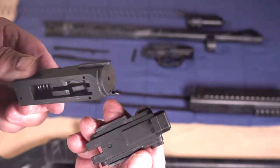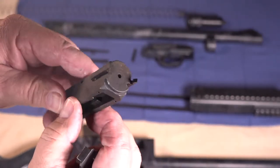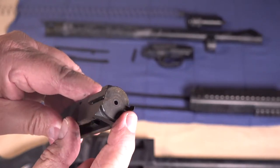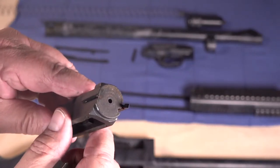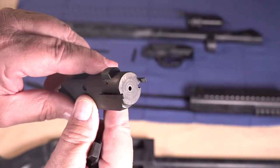On the bolt slide and bolt assembly, you'll notice on the Mossberg there are two extractors, which help to ensure the positive extraction of fired cartridges.